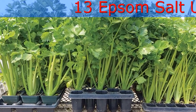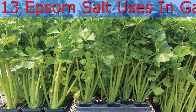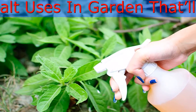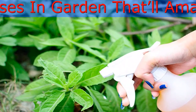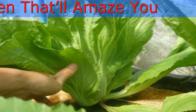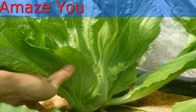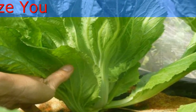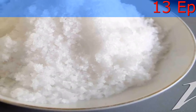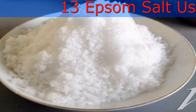Magnesium is critical for seed germination, production of chlorophyll, and fruit development. It helps strengthen cell walls and improves plant uptake of nitrogen, phosphorus, and sulfur. Sulfur is critical for the production of vitamins, amino acids, proteins, and enzymes. Alkaline soils with a pH of 7 or greater and acidic soils high in calcium and potassium often have low levels of magnesium. Calcium and potassium compete with magnesium for uptake by plant roots.